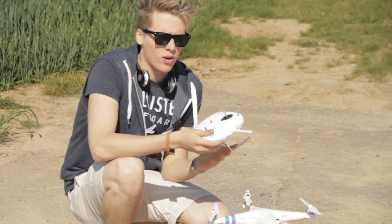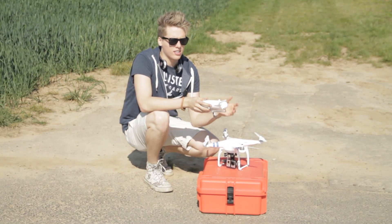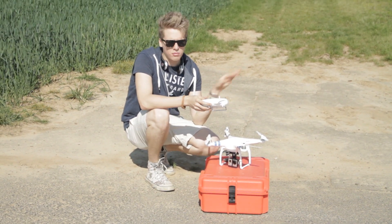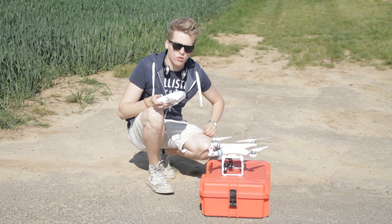Usually when I'm flying the Phantom without the gimbal and the camera, it can stay up there for 20-something minutes. Now with the gimbal, that adds some weight, so let's simply give it a try.